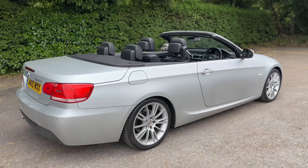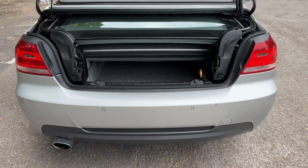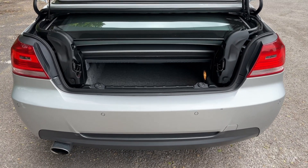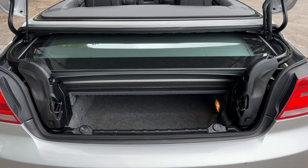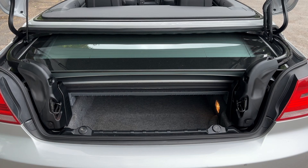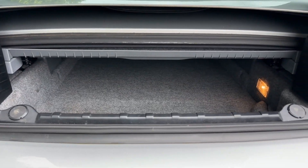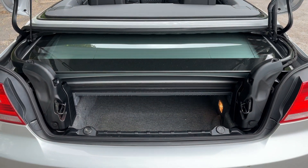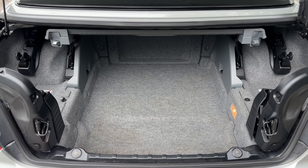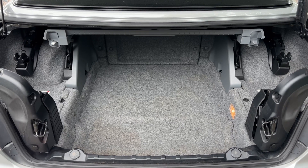Let's start inside the boot first and work our way around the rest of the car from there. As we approach the back of the car you can see we have reversing sensors. Currently the roof is down, so the roof is occupying the boot area, which means your boot space is this section underneath here. Let me show you what it's like when the roof is up — you get loads more space, as you'd expect.